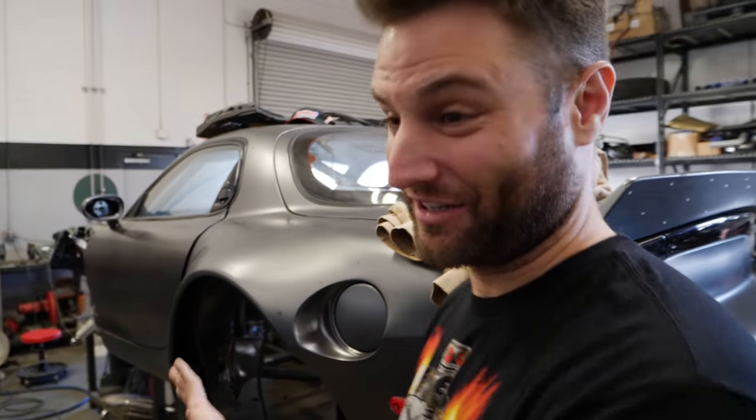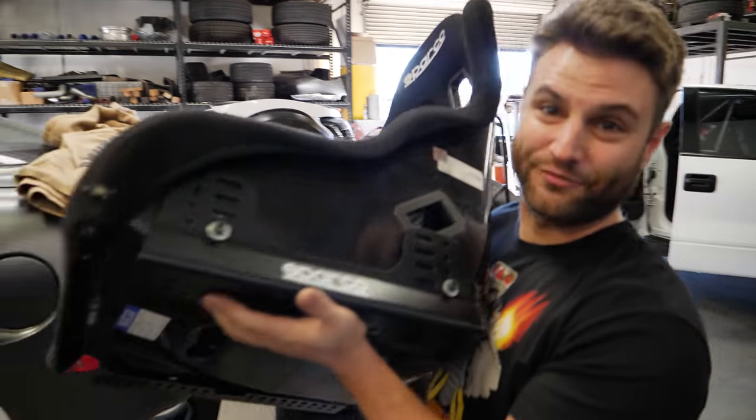You want to know how you can tell when this car is getting further along? There's less and less inside of it — there's less RX-7 anyway. We're going to try to make this work with the seat rails.